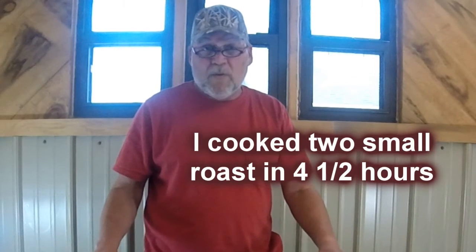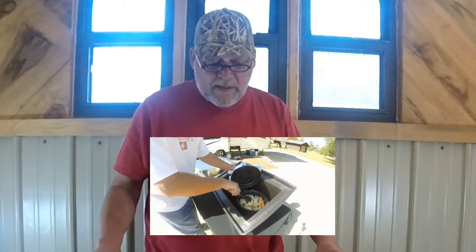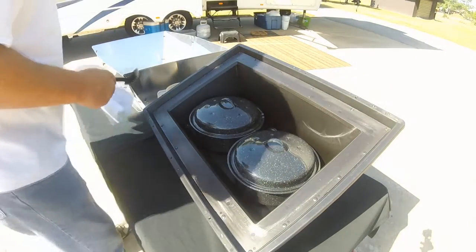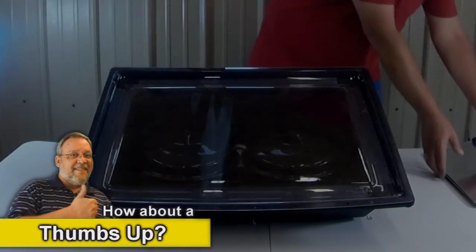It only dropped to about 225, and it shot right back up to 275 and 300 at one point. It took me four hours and 30 minutes to do two roasts. They were small portions — I had bought small roasts, had the butcher split them, and I put half a pork roast in one pot and half a beef roast in the other.